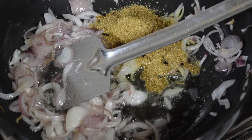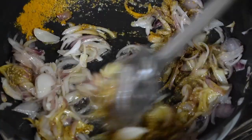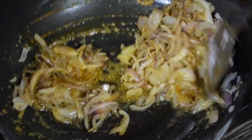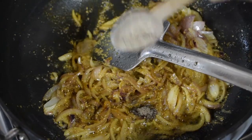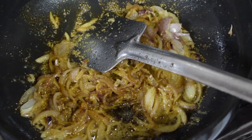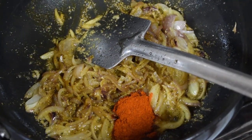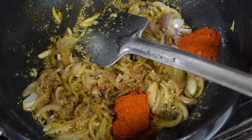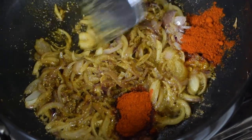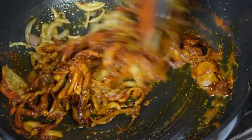Add one teaspoon of coriander seeds powder. Mix and fry well — make sure you don't burn the spices, otherwise the taste will change. Add around quarter teaspoon of pepper powder. For chili powder, I have used both spicy chili powder as well as Kashmiri chili powder to give a nice color. Fry well till the masalas are well fried.